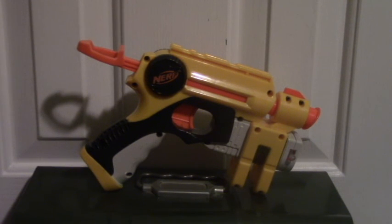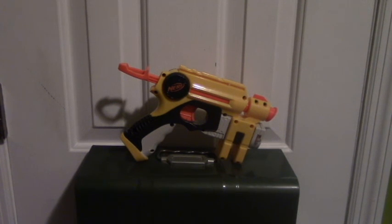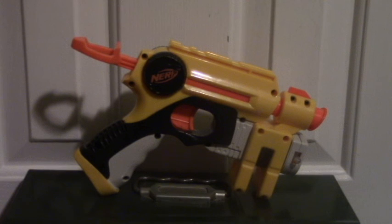So let's take a closer look at it, shall we? We shall! So here is the Nerf InStrike Knight Finder. Let's get into the review.